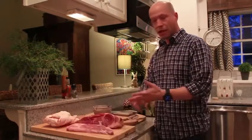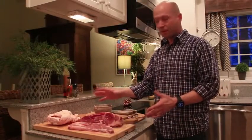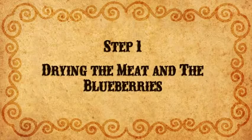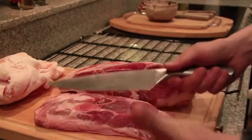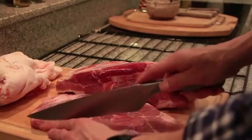Don't include nuts, seeds, vegetable oils, grains, beans, or dairy products of any kind. The first step is to dry the meat and blueberries. First, slice the meat very thin — you can use a very sharp knife, or keep the beef in the freezer a few hours before slicing it.